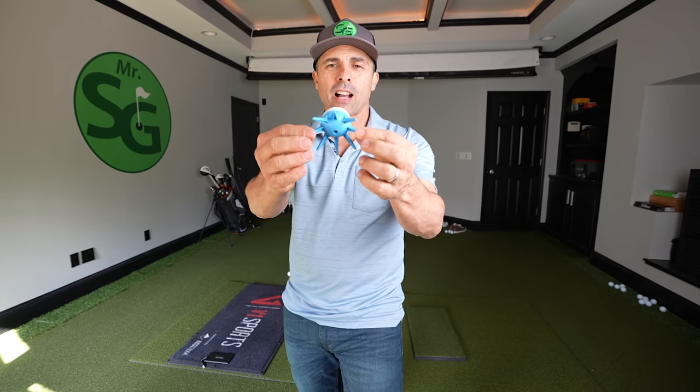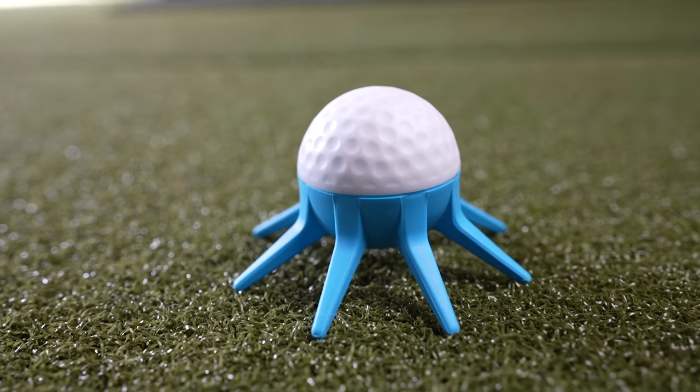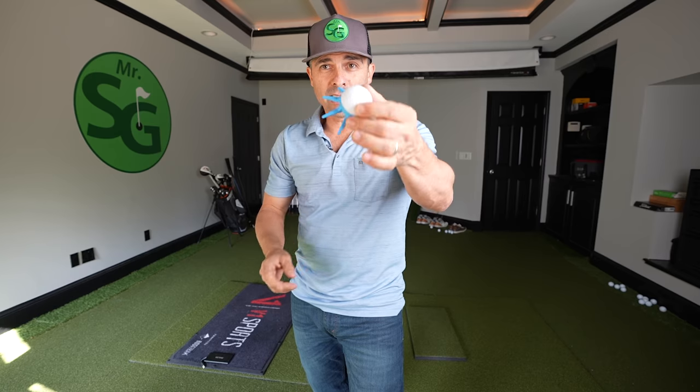It looks kind of like an octopus holding a golf ball. It has one, two, three, four, five, six, seven — it's got eight legs. Just like, I think an octopus has eight legs, whatever.